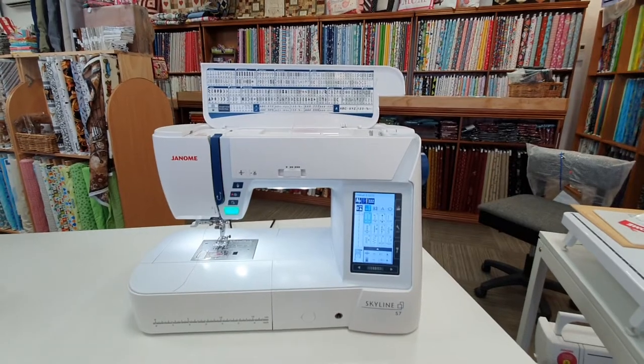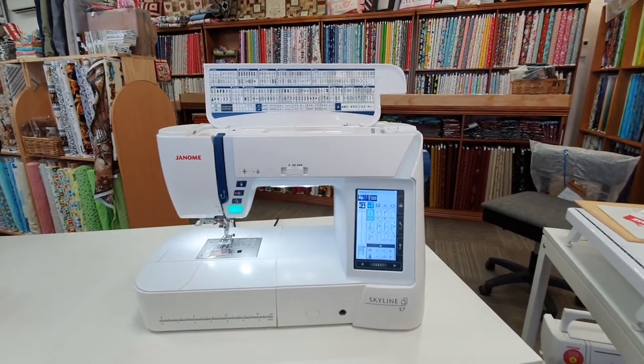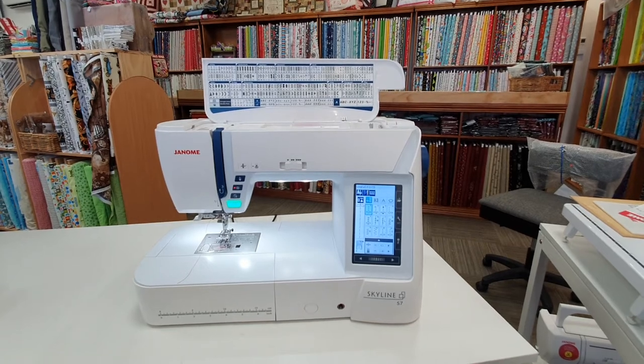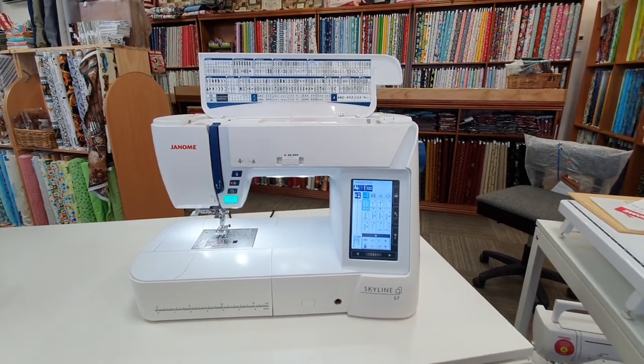It has an 8.3 inch throat space to make it a breeze for quilting or sewing larger projects, and offers a maximum speed of 1,000 stitches per minute.